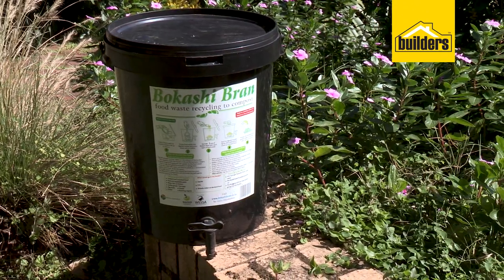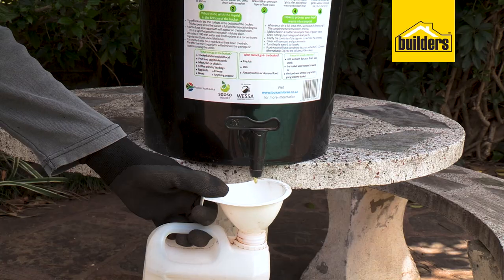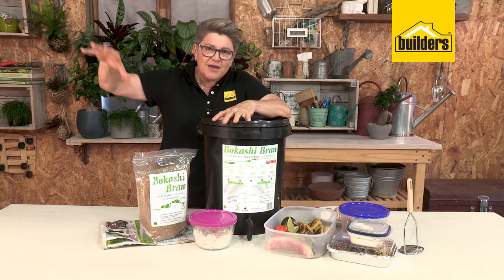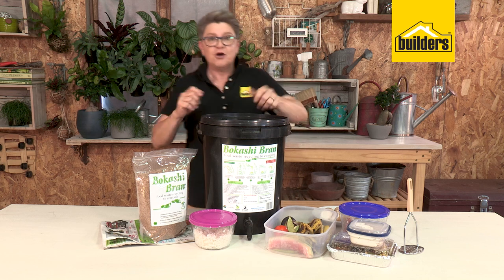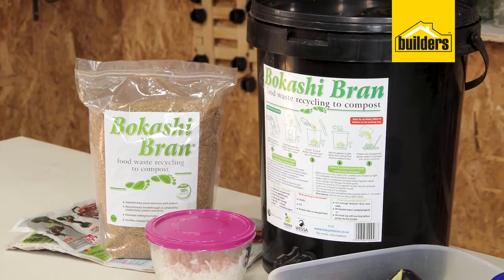The procedure is called bokashi. Bokashi is a fermentation method, so it's a rotting process without oxygen. A normal compost heap is an aerobic process — it needs air, which is why you've got to turn your compost heap. Whereas bokashi is anaerobic, so there's no oxygen in the process.